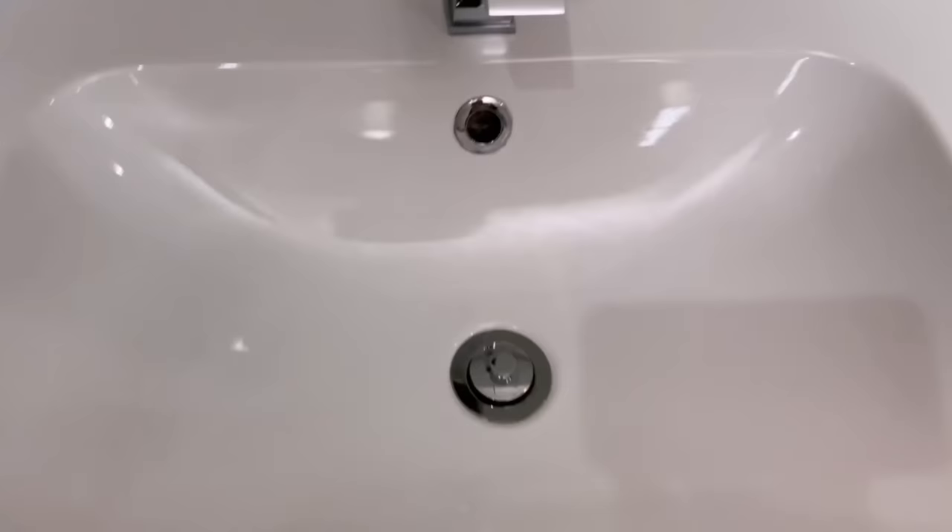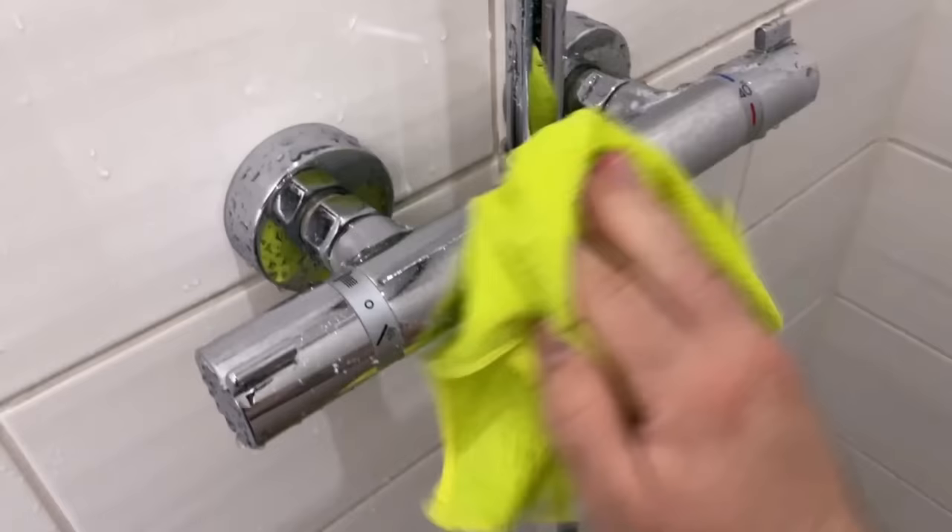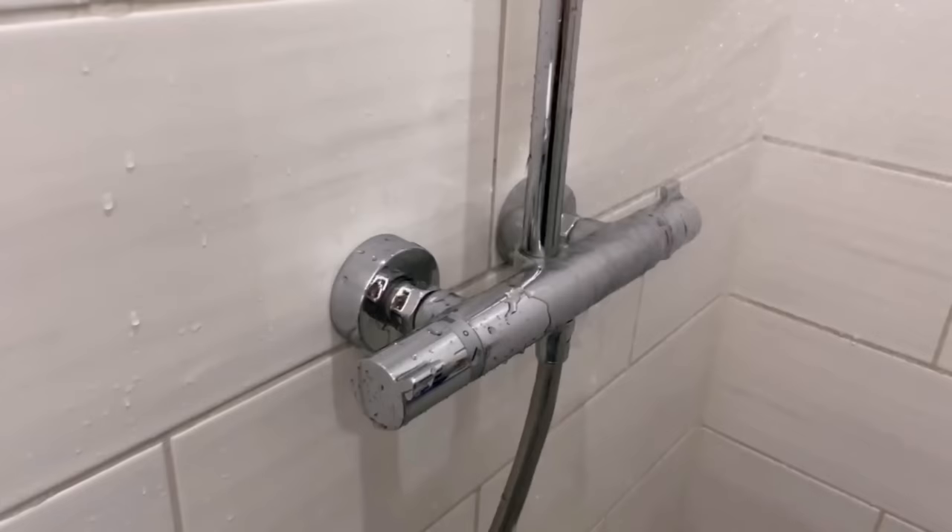But that's not all you can clean with them. Of course you can also remove annoying limescale stains and even stubborn limescale stains from your shower or shower fittings. To do this, apply a little bit of it, wipe it with a cloth, then rinse completely, wipe dry, and everything will look like new again.